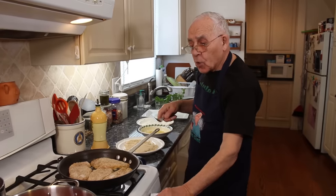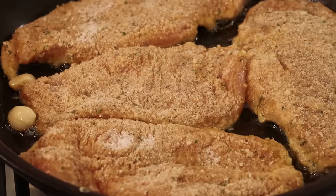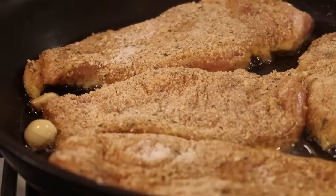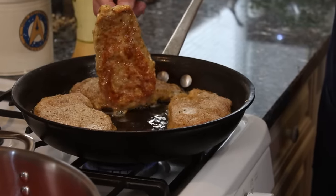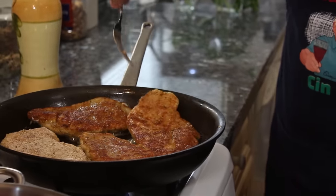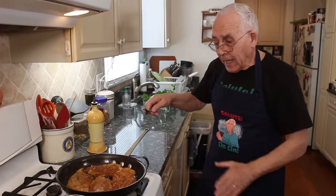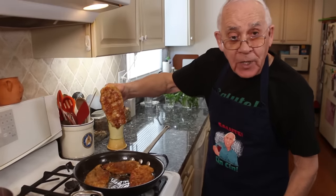Now we leave it to cook on both sides until they get a nice golden color. Now I turn this side so everybody can see it's a beautiful color. Now I got to make the same color on the other side. Now let's check on the other side — oh, look how beautiful.